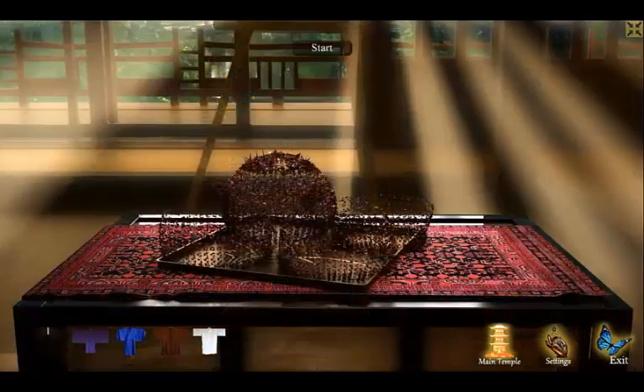The event will begin with an exploded teapot. The goal is to bring the pieces back together, creating a whole teapot, using only your breath.